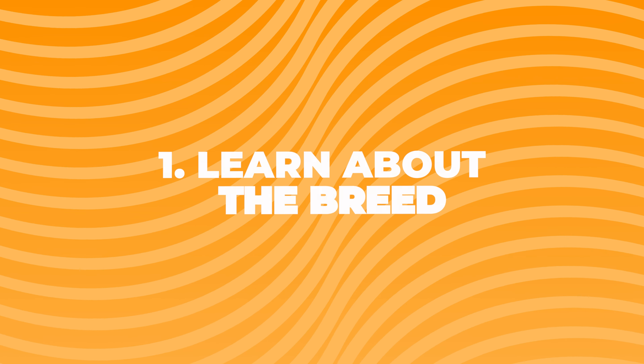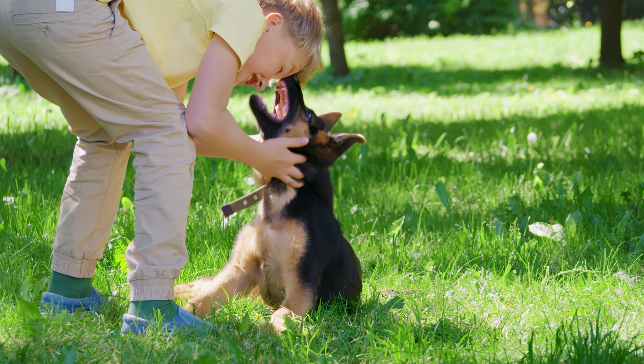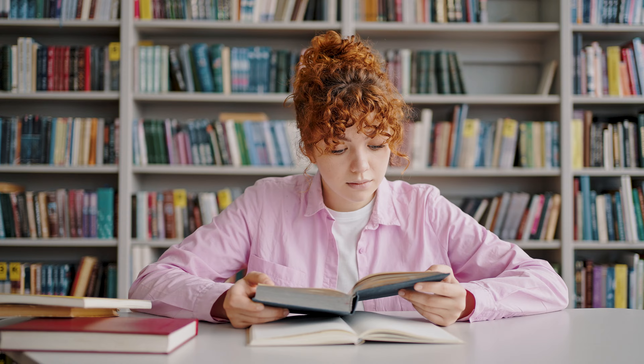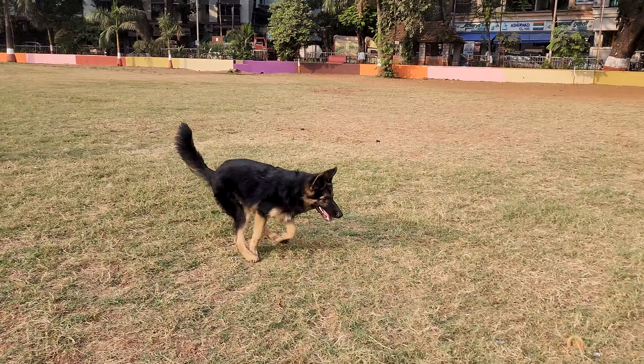Step number one: learn about the breed. Understanding your German Shepherd puppy is super important. They're smart, active, and need a lot of attention. By knowing what makes them tick, you can give them the best life. Some people read books or watch videos about German Shepherds, but remember, every dog is unique, so be ready to learn about your pup as you go.